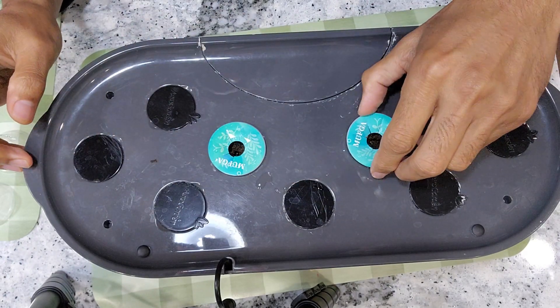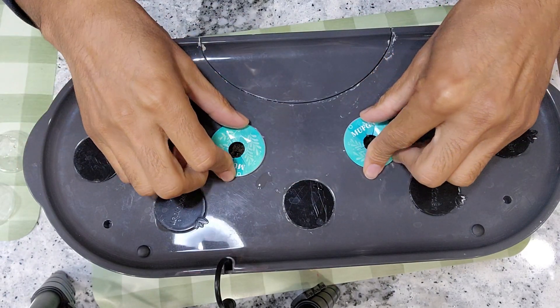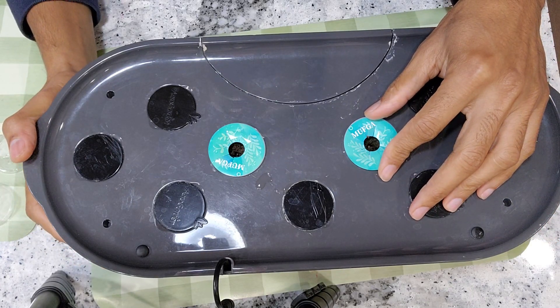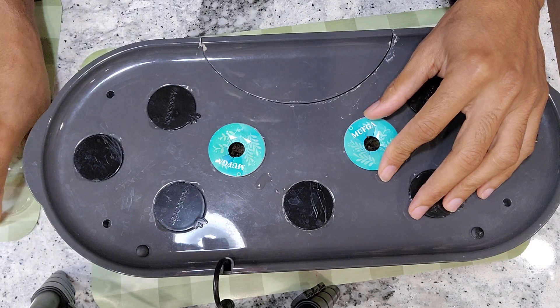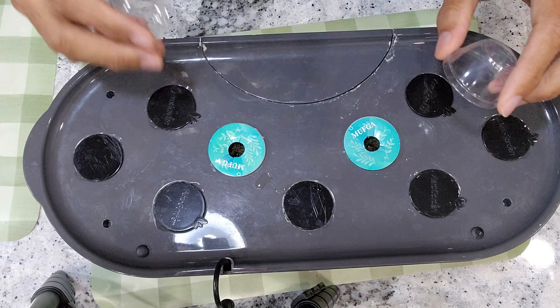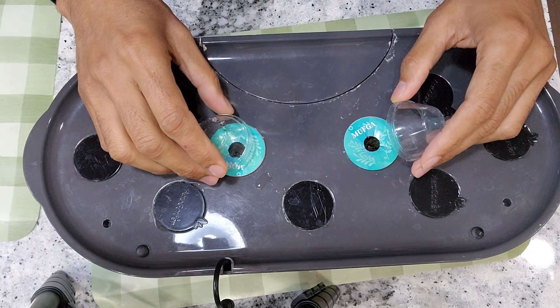It is very easy and straightforward to start this experiment. As always I will add water but I will not add the nutrition right away. I will start adding the nutrition once I see the seedlings. That is one way to prevent algae developing on the sponges, and germination doesn't need any nutrition.